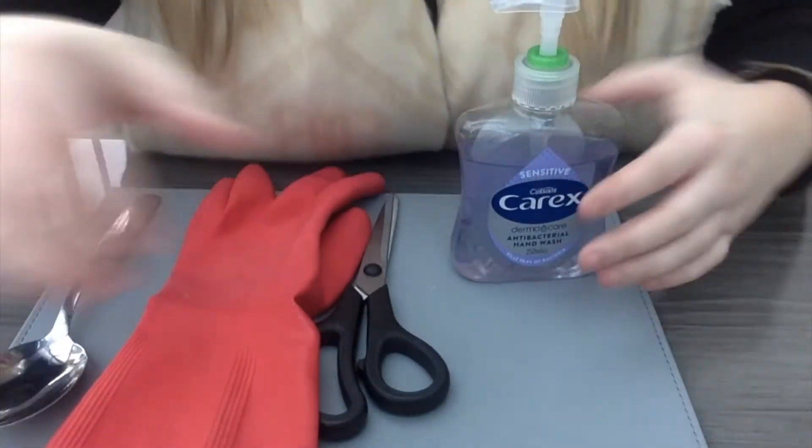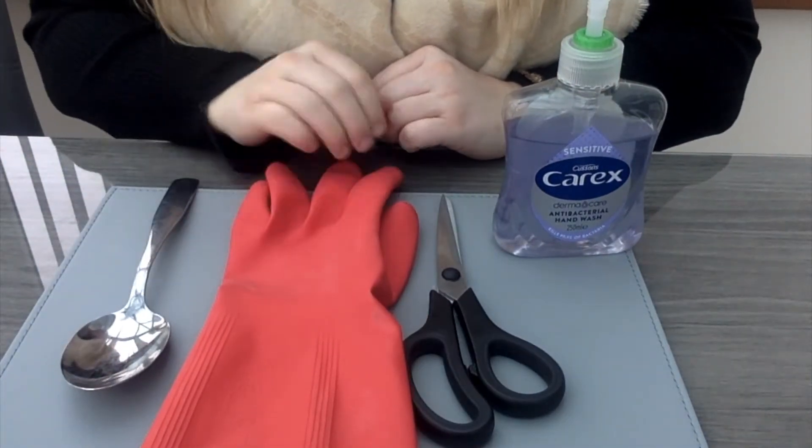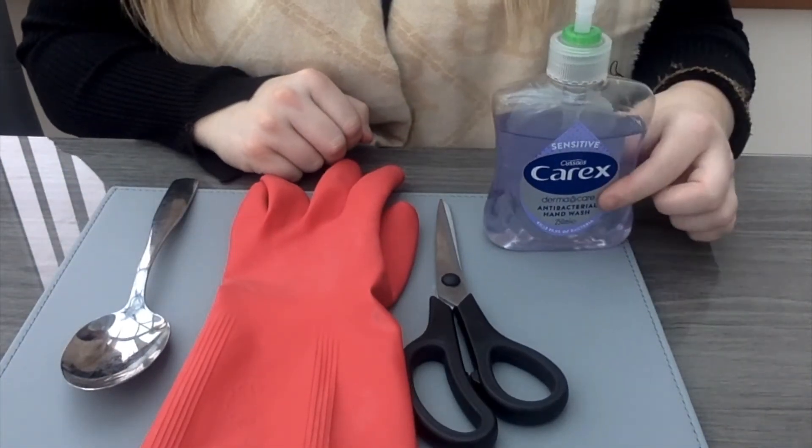So let's try one more time before you go and play it by yourself. Just so I'm not cheating, I have all my items back: the spoon, the rubber glove, the scissors and the soap. Now I want you to all close your eyes again. No picking — remember, I can see through my camera. Close your eyes. I have taken something else away this time.